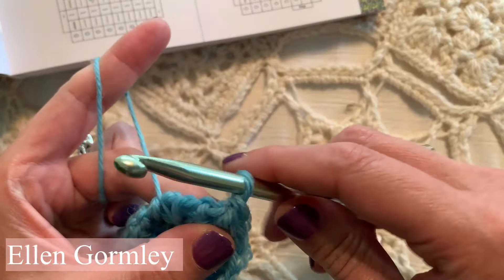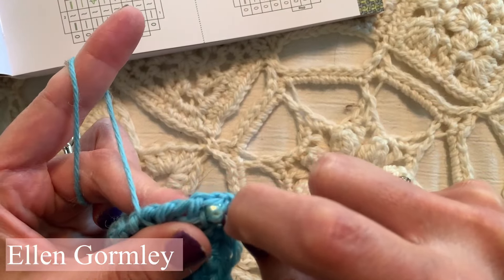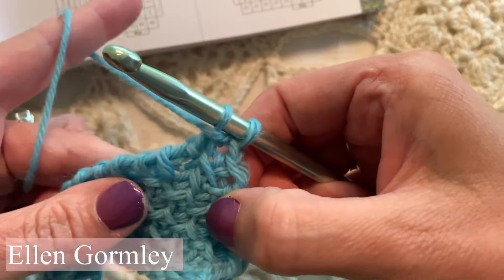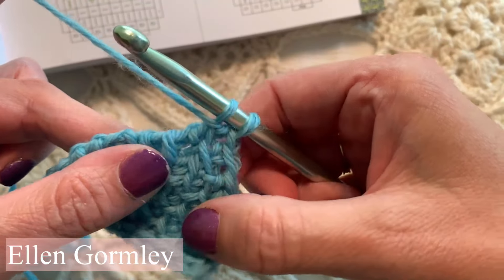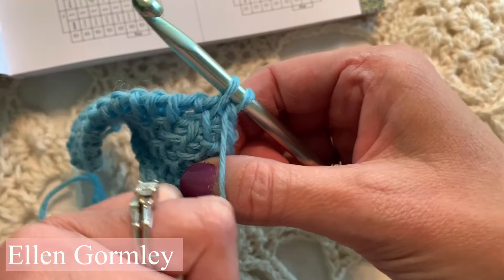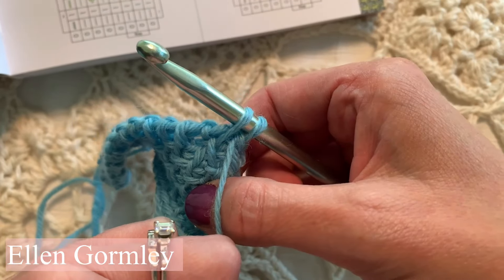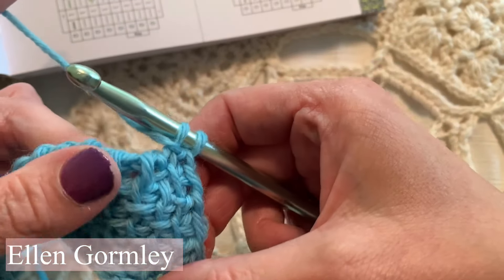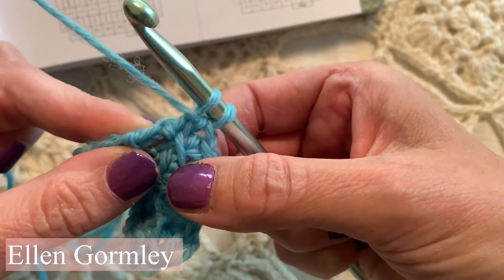Then we're going to go under the vertical bar and just pull up a loop and leave it there. We're not actually yarning over and pulling through — we're just kind of wrapping that stitch. So we're bringing the yarn in front as if to purl and we're then slip stitching, which means just putting the loop on the hook and not pulling the yarn through at all. We're allowing that yarn to wrap around the front of the stitch.